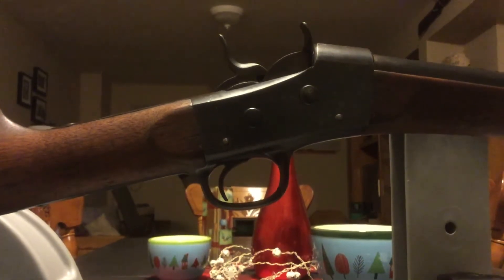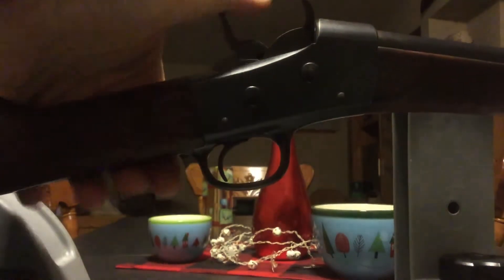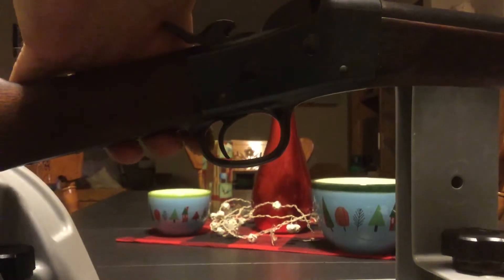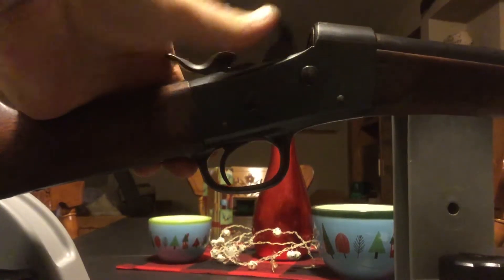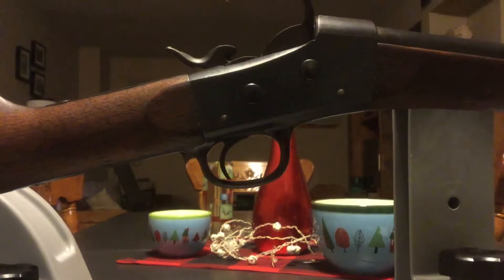I do have to say that I'm quite pleased with this rolling block and how it's come together. Pull back, put the brass cartridge in, pull this forward, and pull the trigger. And she's ready to go.